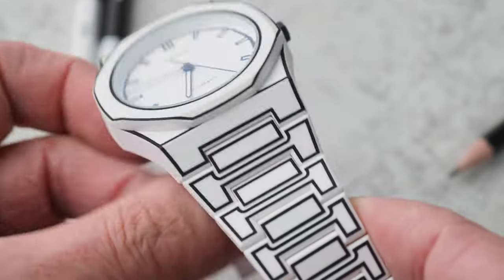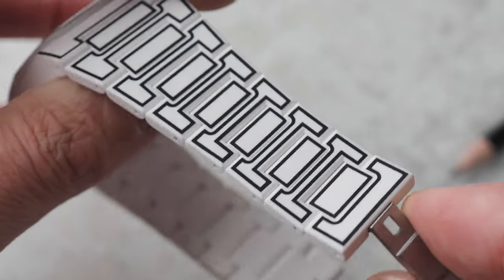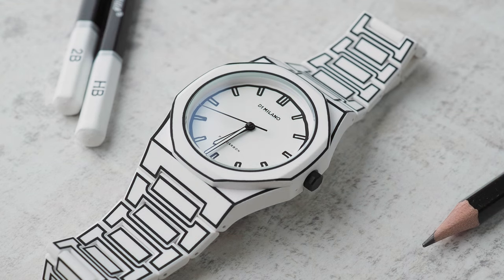From pictures I'd seen when this was released, I thought that the case and bracelet would be that brittle, slightly shiny plastic, a bit like Lego, with rough edges to the mouldings. But whatever polymer they've used, it feels smooth and has this almost rubberised texture and matte finish.